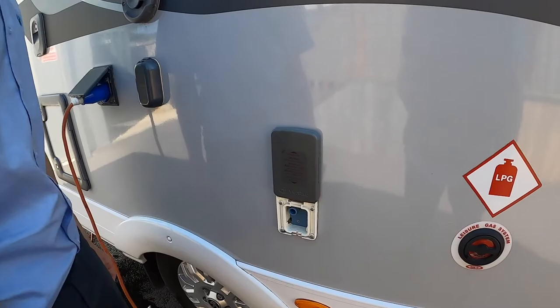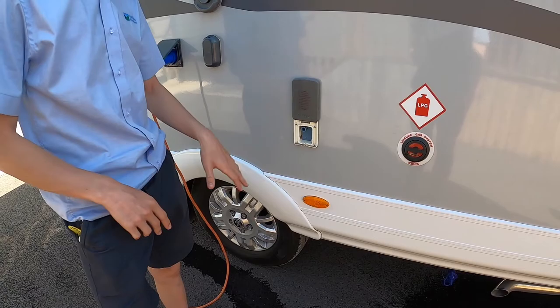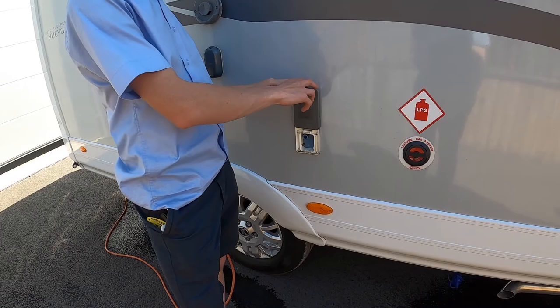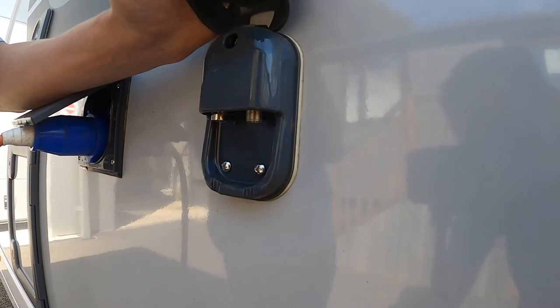Coming further down the vehicle — should you not be able to get hose pipe access — you can fill by bringing water to the vehicle. If you bring it in an Aquaroll bucket and get a small submersible pump, put it into here. You'd have to press the tank fill on the control panel, which I'll show you from inside, and this will start sucking the water from the bucket or Aquaroll into the main holding tank of the vehicle. Underneath here is your external TV point.